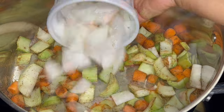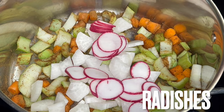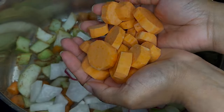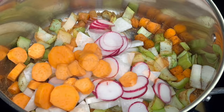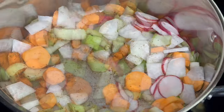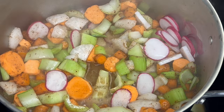Stir and coat veggies with toasted dried spices. Add daikon radishes, radishes, and sweet potatoes. Stir to combine. If needed, add 1/3 cup of water to make sure spices do not burn. Stir again.